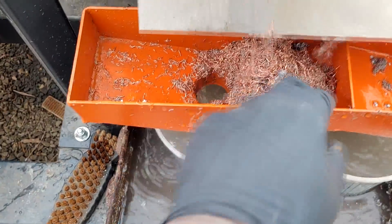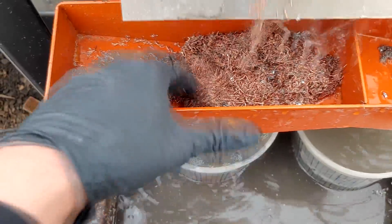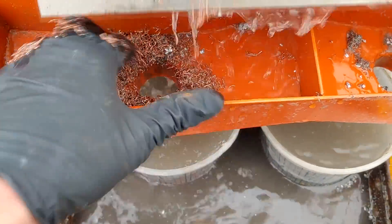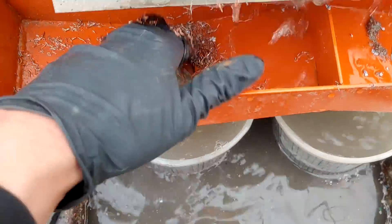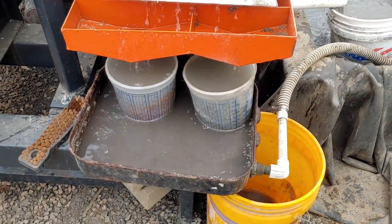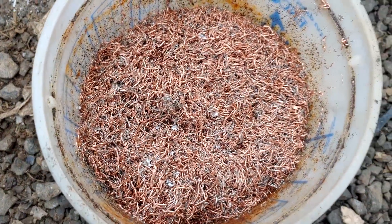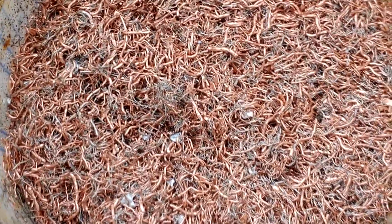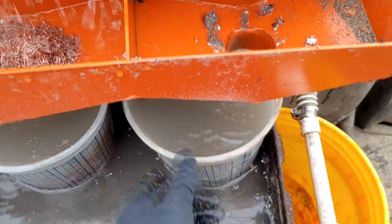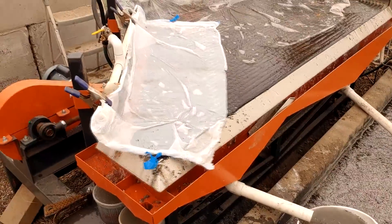We're clogged up again. It works really good — I'm always impressed by how clean the copper comes. There's our second tub, and there's our first one. There's hardly anything in this number two. I'll let the table finish up here and then we'll take a look at what we got and get our weights.